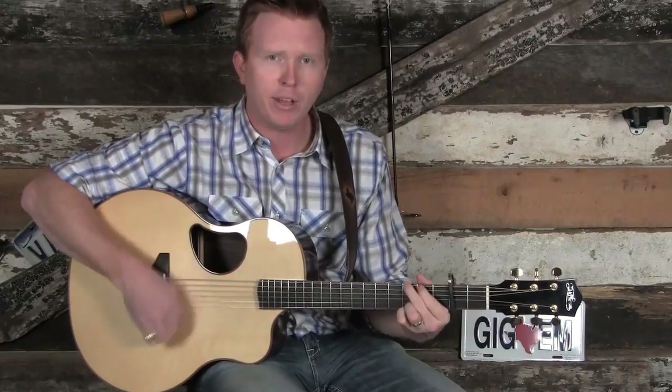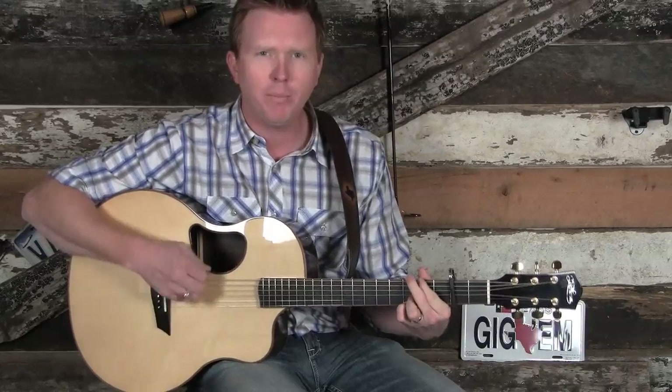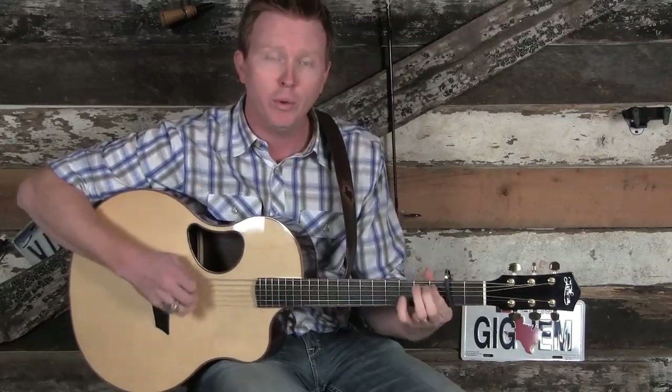Nine pound hammer, it's a little too heavy. My size, honey, my size. Roll on, buddy. Don't you roll so slow. How can I roll when the wheels won't go?